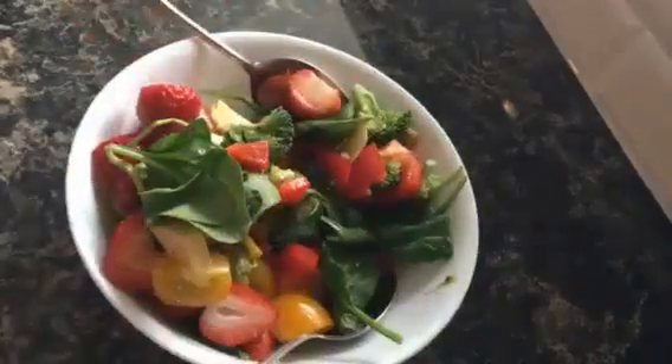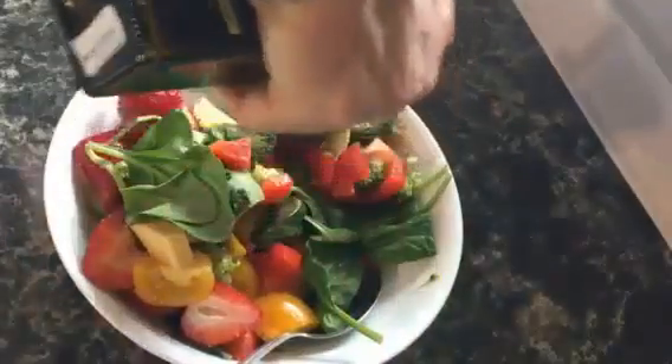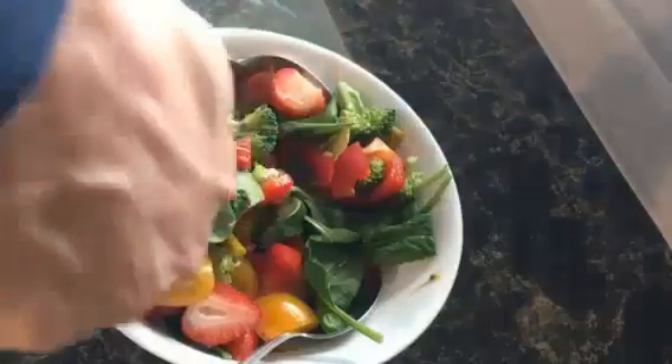What a salad. First the salt, that's it. Now some of your best olive oil. Sprinkle it on there liberally. And then we're going to toss it again.